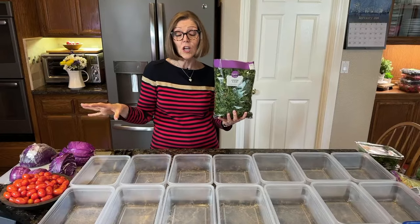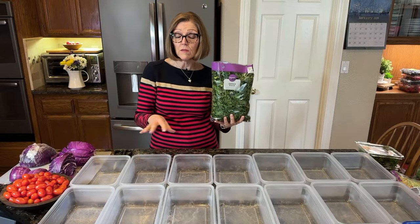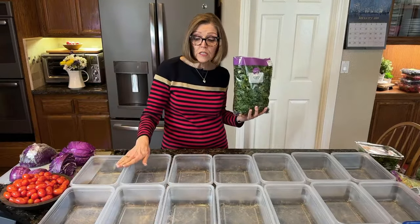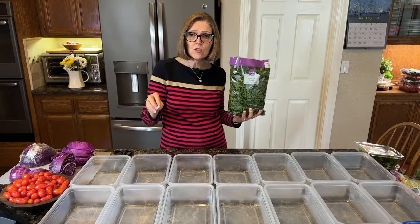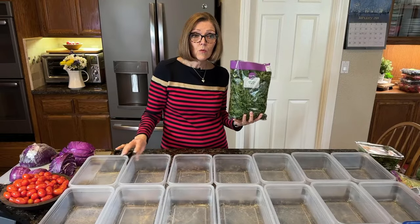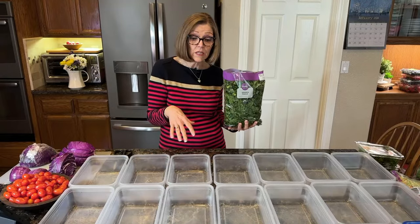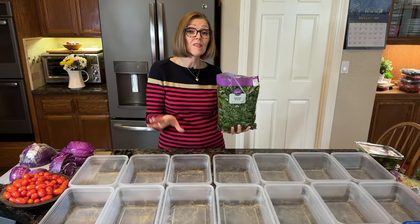Tom likes his salads to actually be bigger — he adds some greens to them before he chops. So look for containers at Walmart, Target, any of those type of stores. We've been keeping our eyes open and have ordered some things on Amazon. I was also pricing stainless steel containers — they're a lot more expensive, but it would be a lifetime purchase. We haven't found one big enough that's in our budget yet.